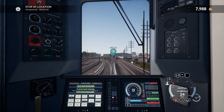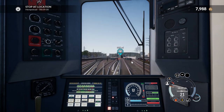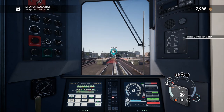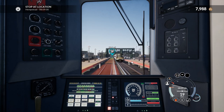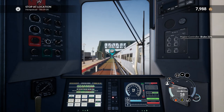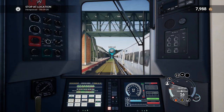Changing track here — so this is Hempstead at the end of the line. I swear there's a place in London called Hempstead. Perhaps this is named after that — not sure, but I'm pretty sure there is.